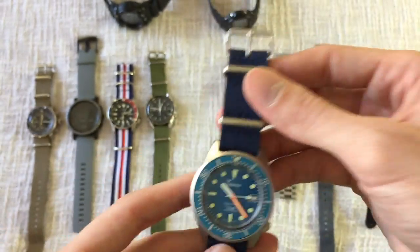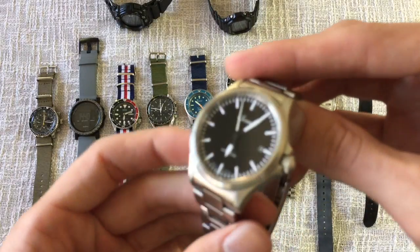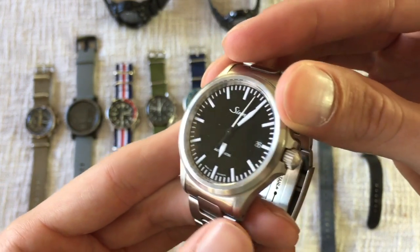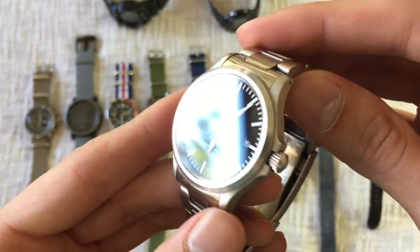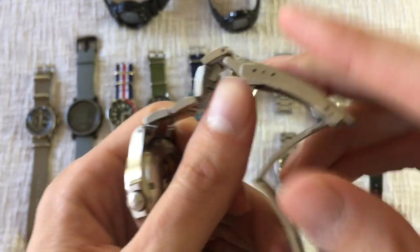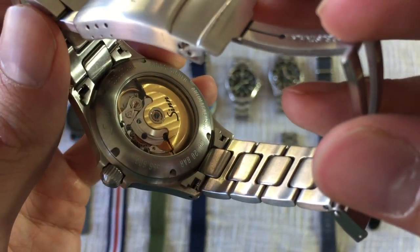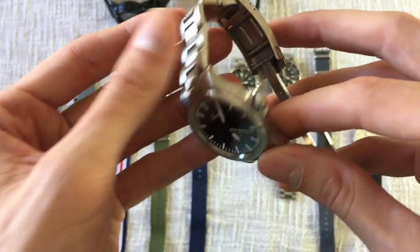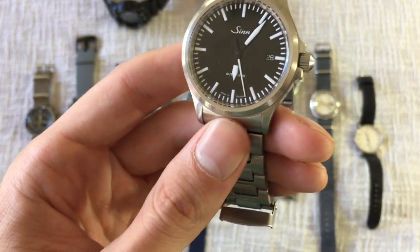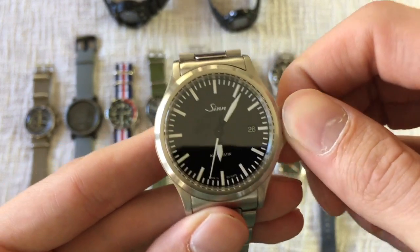Moving on to my beloved German Zinn 556 — this is a keeper for me. I never want to sell this watch; it's just the perfect watch for me. It feels like a perfect size at 38.5mm, not too thick. I love the quality of the bracelet and case — everything feels very well built. It's really simple, no pretension, but the movement on the back is super beautiful. All this thing does is tell the time and the day, and it just feels like a solid, high-quality watch.